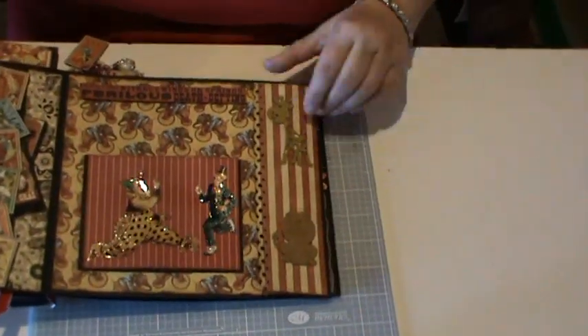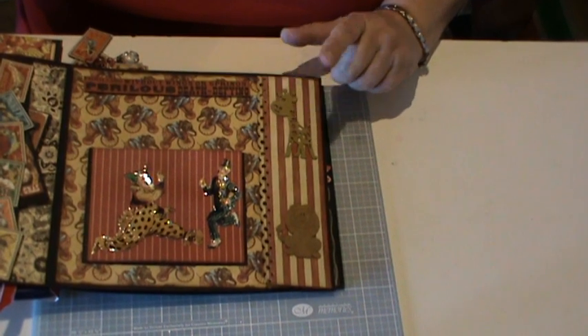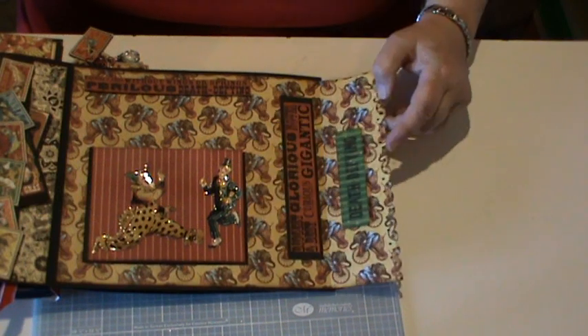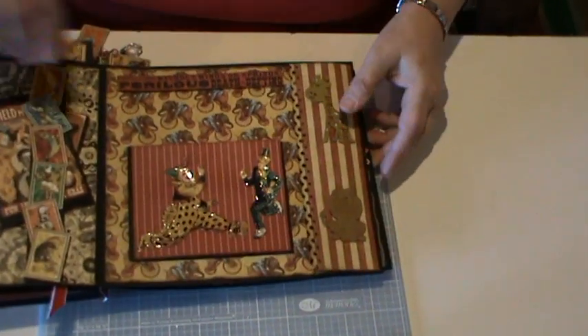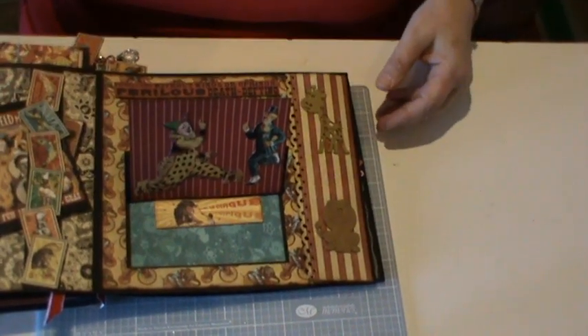On this page I have a little flap. These are chipboard animals — can't remember who makes those. A decorative punch again, just open it up with a couple of little bits from the paper line. And then this is just set out like an easel card so it will stand up.